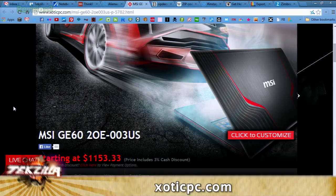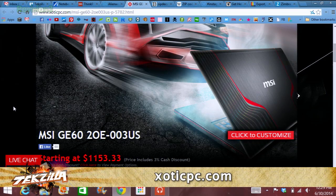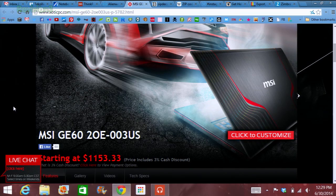The MSI GE60 was another one — only about $1,200 starting off, and you can customize it up to i7. You can do a 1920x1080 display, and it has NVIDIA graphics and 8 gigs of RAM. Optional upgrades include an mSATA SSD — it defaults with a 7,200 RPM hard disk drive, so you can upgrade from that one terabyte HDD up to a 256 or 512 SSD. Make sure the hard drive isn't memory soldered on the motherboard so you can upgrade later.